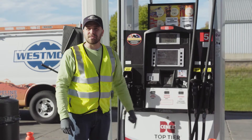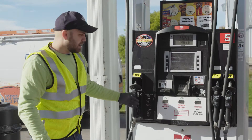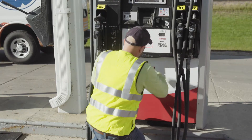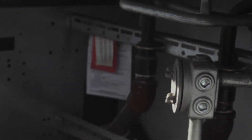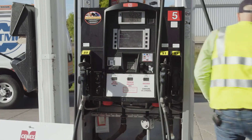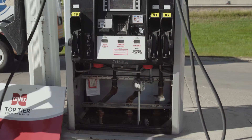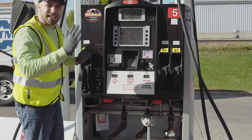Next, we're going to look inside the sump. You'll need your keys for the dispenser, and we'll start by taking off the bottom door. Turn the key, put your hands over the top, lift up, and pull it out. You can pull the hoses off to the side to make it easier for the inspection. Once the hoses are out of the way, you can look into the sump — and if you want more room, you can open up the top door as well.